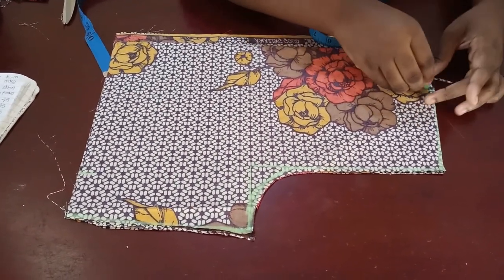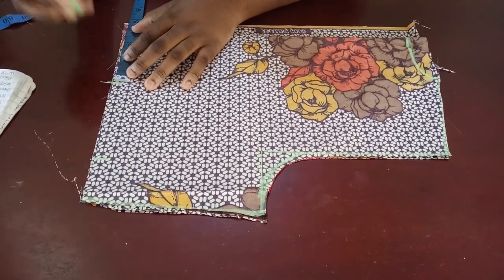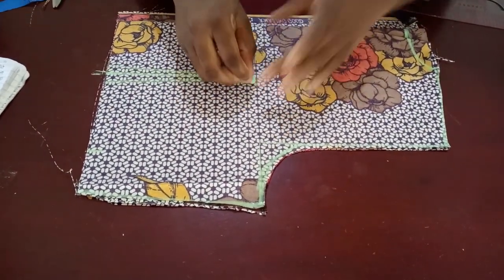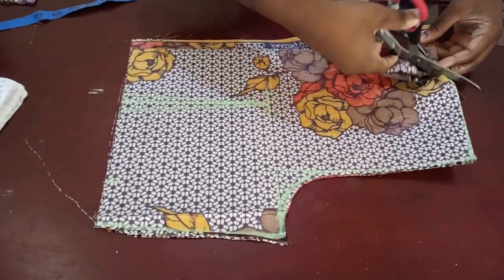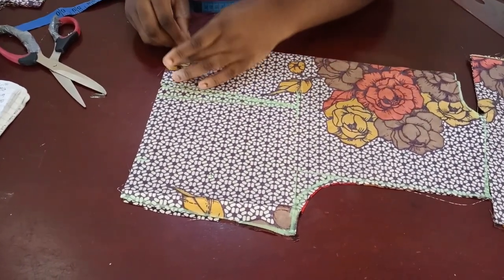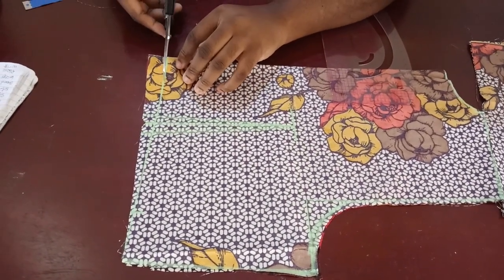Come down on the back neckline and mark one inch here, curve it this way. My dart at the back - use your nipple to nipple divided by two, which for me is eight inches divided by two, so four inches. Mark it here, bring it up to the chest line, and mark one inch on both sides - that's basically going to be my dart. Go ahead and cut out this neckline, then notch this dart so I can transfer it to the front too. For the back panel, cut one inch above - measure from your shoulder to waist because the back is always shorter - blend it into the line this way and remove that.